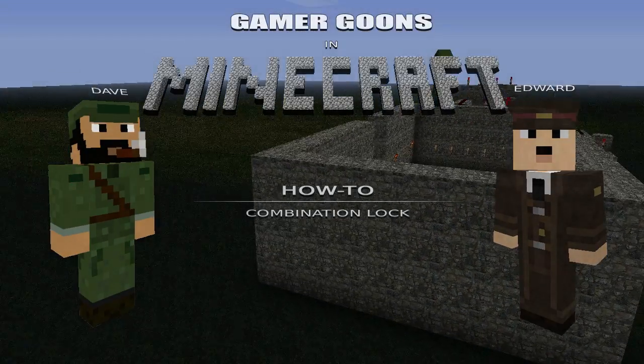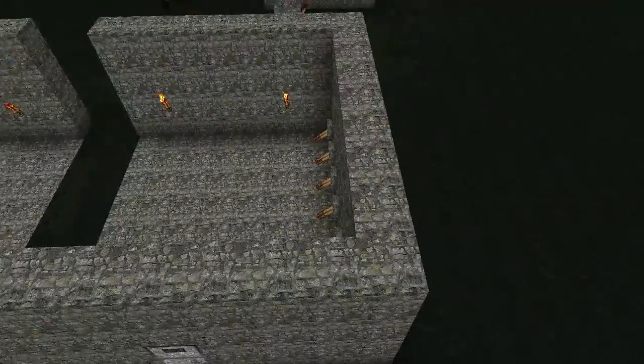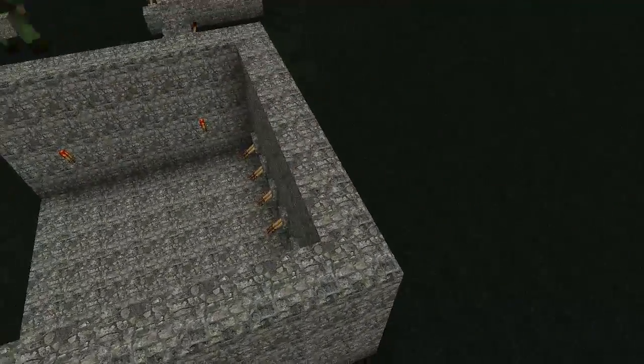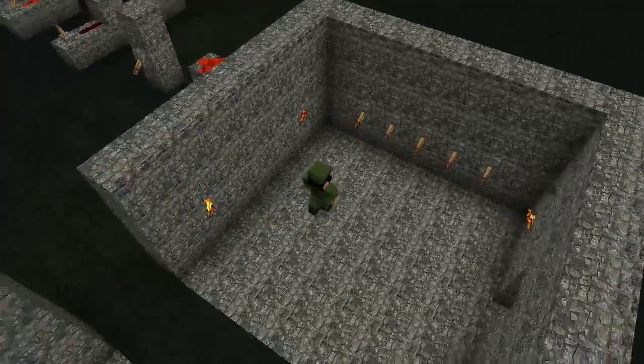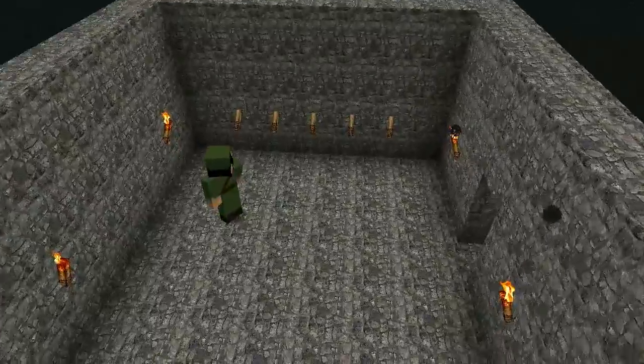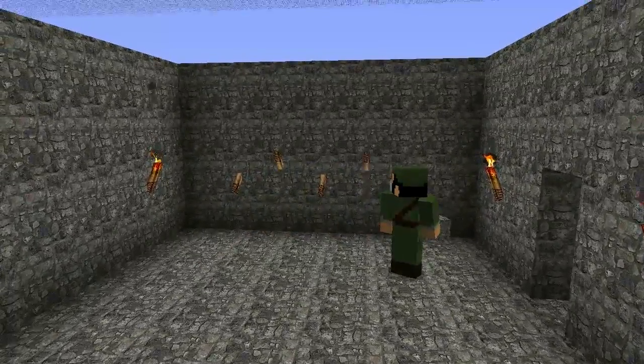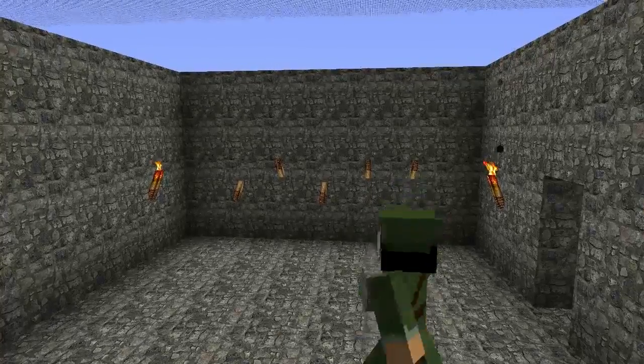Let's get started. On the opposite side of the wall we have our five switches — they're all in the down position. Let me go ahead and flip these so that we have our combination. Let's just use the same combination: down, up, down, up, up. There we are.